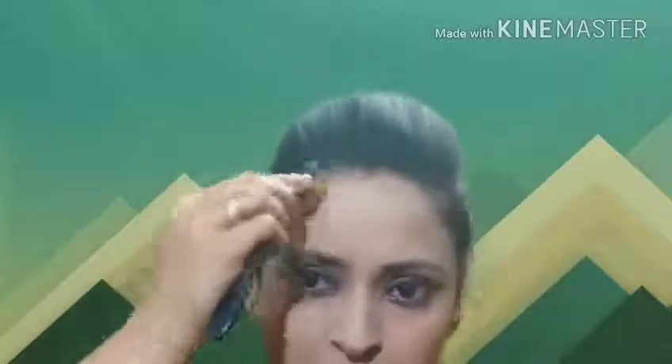You can also do contouring using a contouring stick or eyeshadow palette to contour the face. Then apply a light pink blush and blend it on your skin for a natural look.